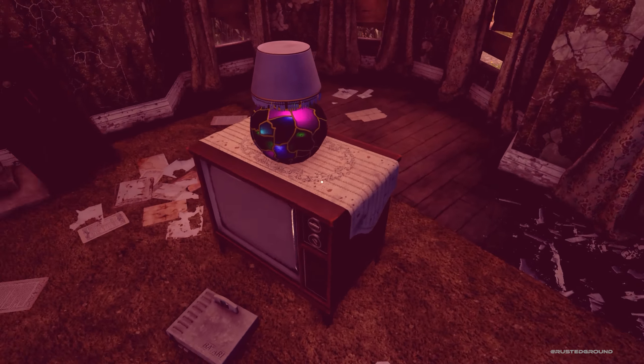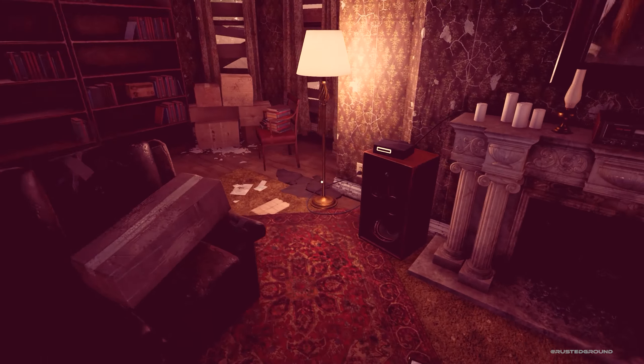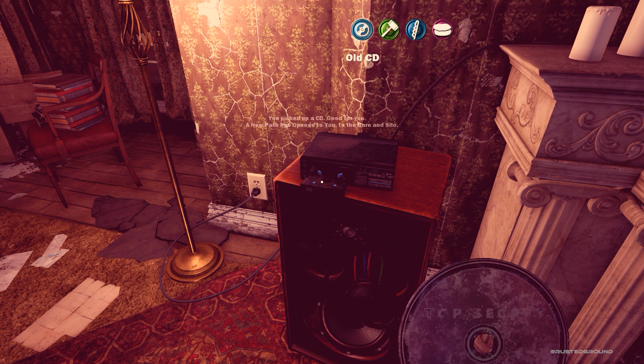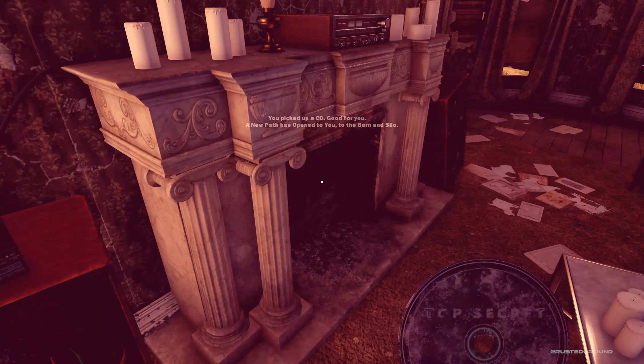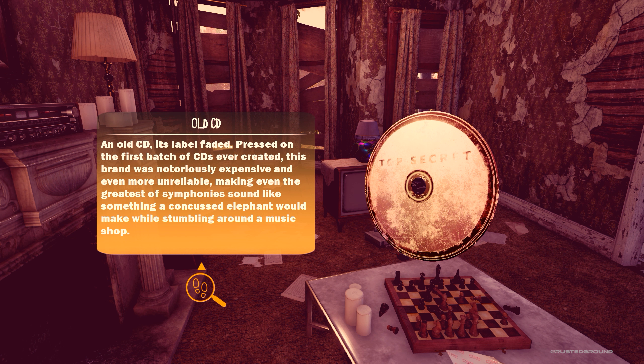This looks a little better now. Look at this lamp. This is a CD player. You picked up a CD — good for you. "A new path has opened to you — to the barn and silo." Top secret. An old CD, its label faded. "Pressed on the first batch of CDs ever created, this brand was notoriously expensive and even more unreliable, making even the greatest of symphonies sound like something a concussed elephant would make while stumbling around a music shop."